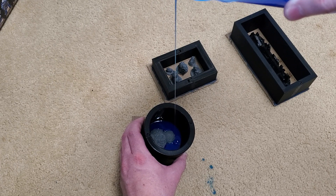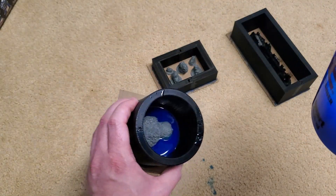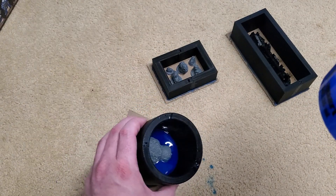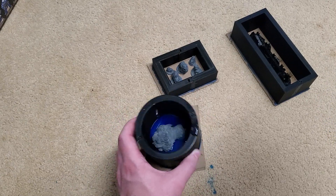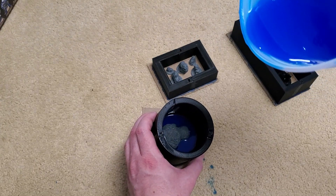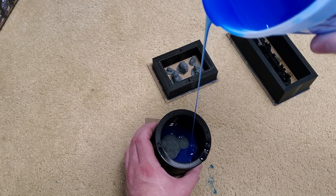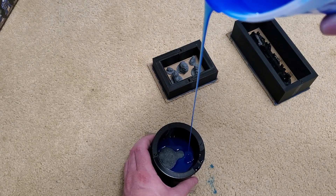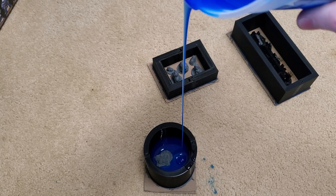We could have a few extra bubbles here and there, and that could be due to the creature having so many creases and all that kind of stuff. So what I'm doing here is rocking it back and forth — this gets the silicone into all those places. I think once we pass the teeth we should be fine to just dump it all the way full because this last little spot isn't too bad.